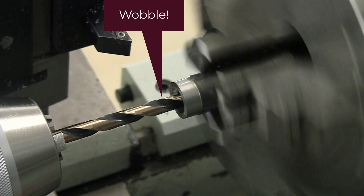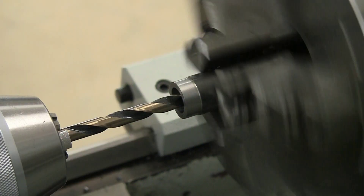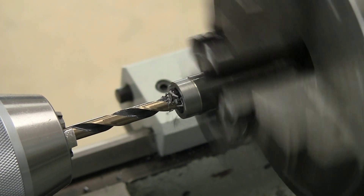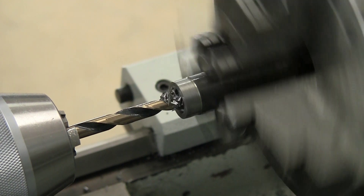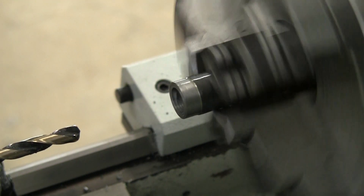There's a wobble visible, and I realized I should have actually drilled prior to flattening out the bottom of the larger hole. The depth of the larger hole is about 3/4 of an inch, and if I had done the steps in the other order it would not have had that wobble.